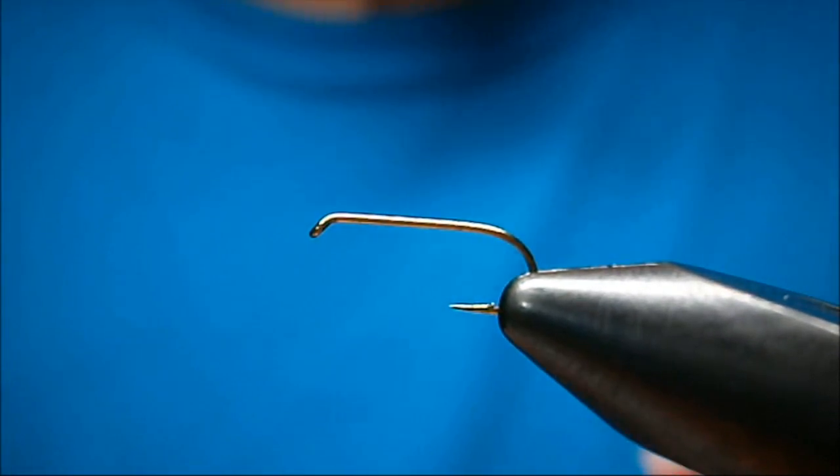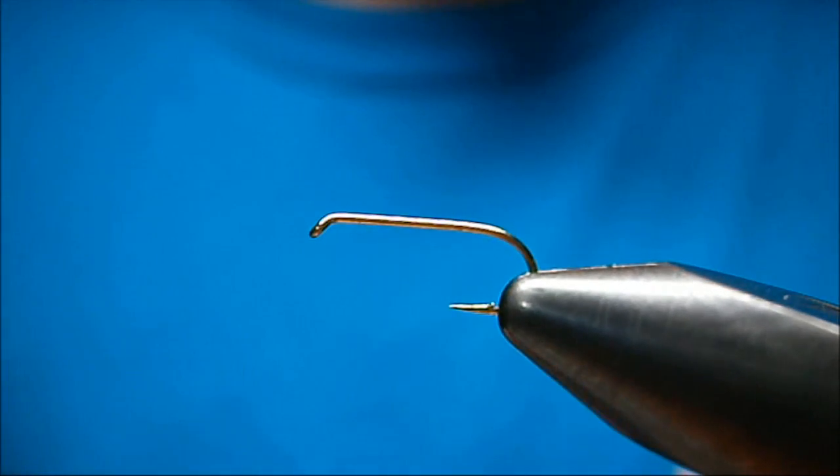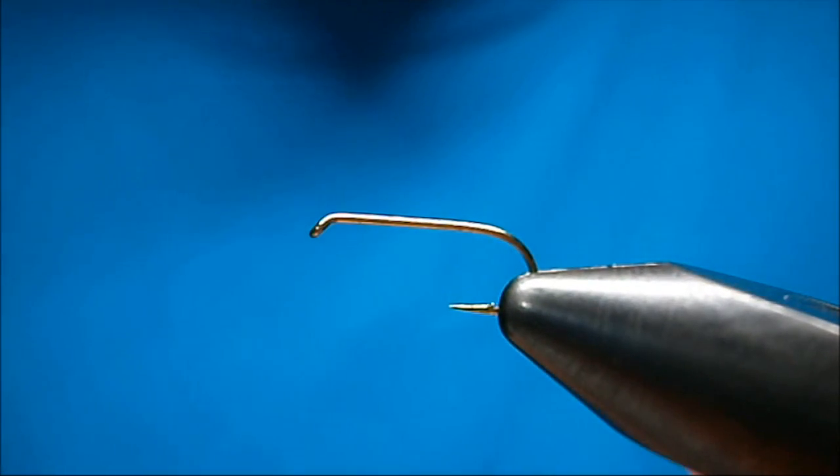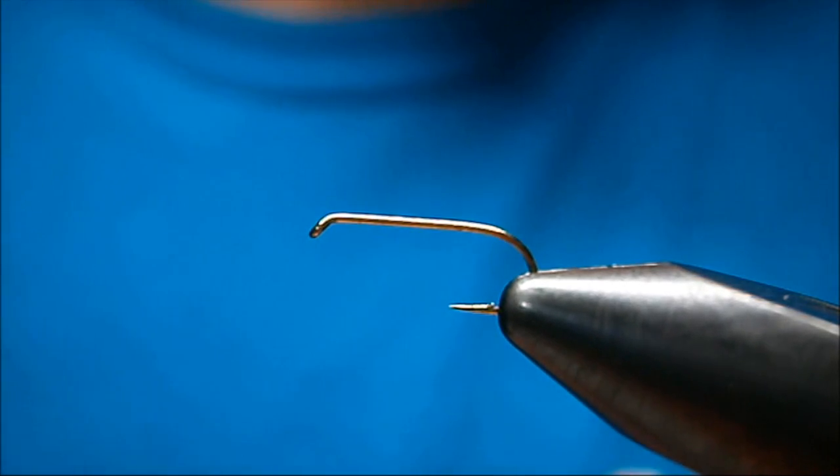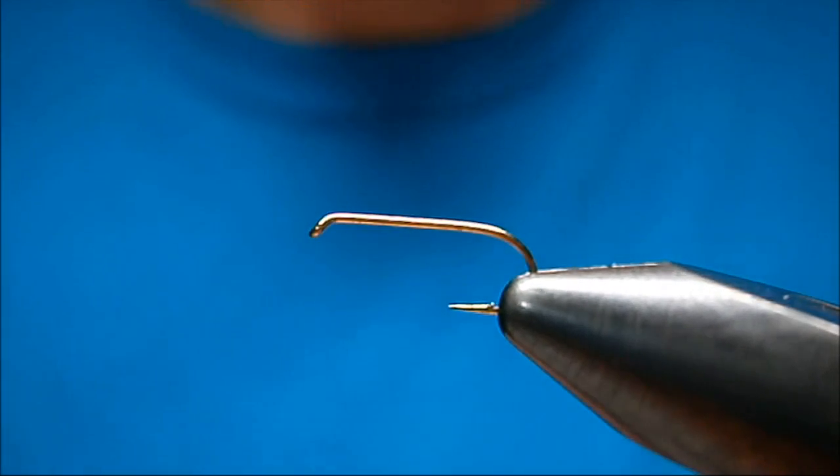Welcome to Utah's Fly Corner. I'm Johnny Utah. Today I'm going to show you how to tie my Hi-Viz Parachute Flying Ant — big mouthful, I just call it my Flying Ant.